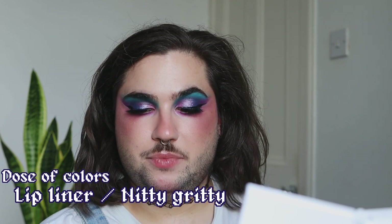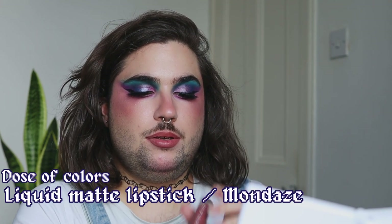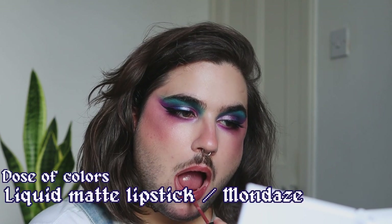For lips, I was debating between matte and gloss, but I think I'll go with a lipstick because it's one of my favorite neutral lipsticks. I'm starting by lining my lips with Dose of Colors Lip Liner in Nitty Gritty, and now throwing on Dose of Colors in Mondays, which is a beautiful brownie terracotta nude color.